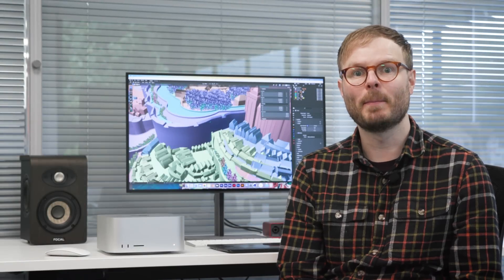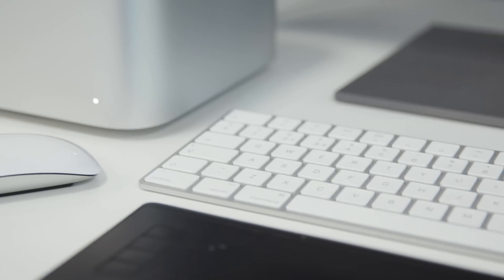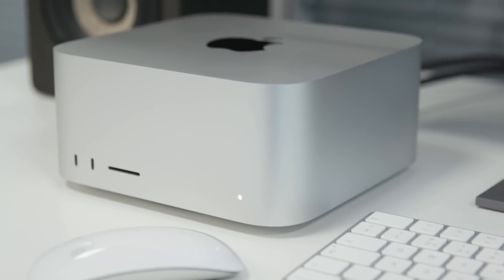In our recent videos, we've tried out the latest and most powerful iPad Pro and MacBook Pro on a range of creative projects. So it's only fitting that next we open up a brand new Mac Studio to see who would benefit most from next-level power on a space-saving scale.